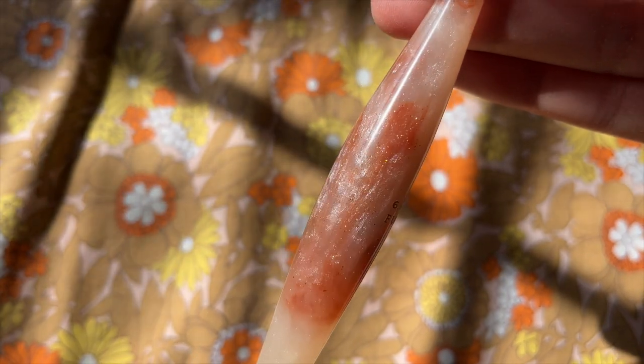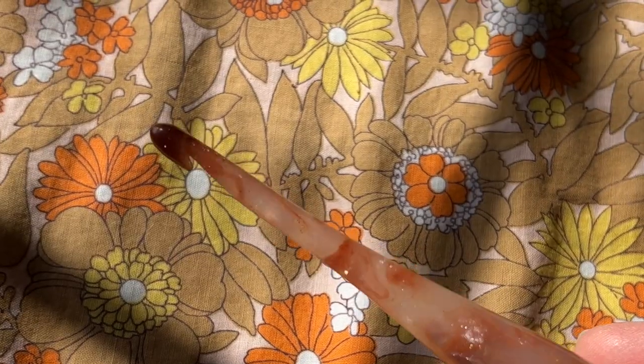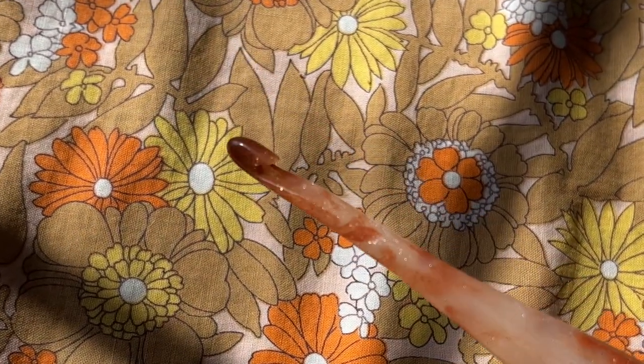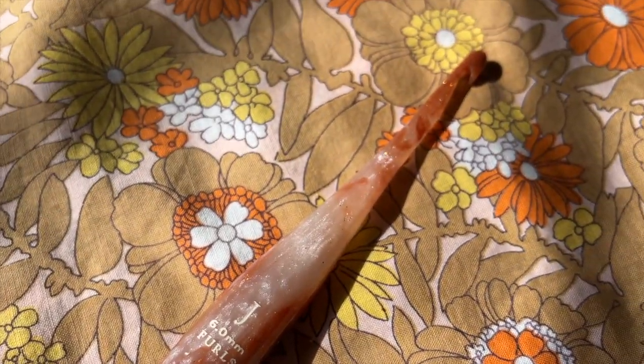So this one looks like it is the Jupiter Streamline Galaxy Crochet Hook. It is in a six millimeter, or a J hook. It's like looking into the galaxy — it's so beautiful, and there are sparkly shimmers in it. I like this handle. This handle is nice.